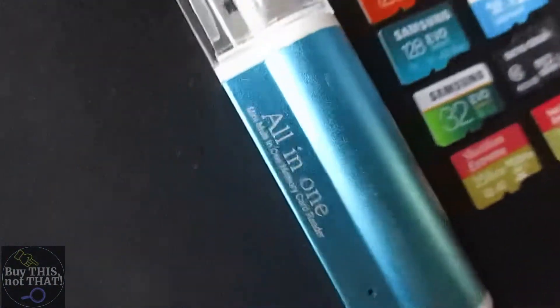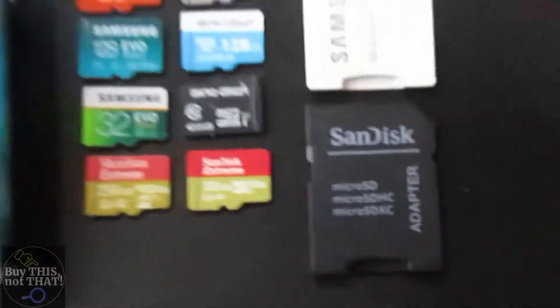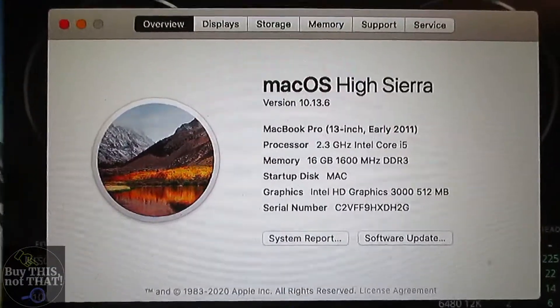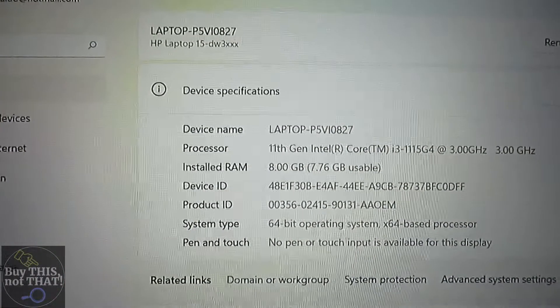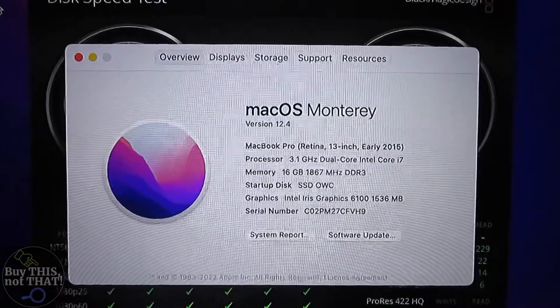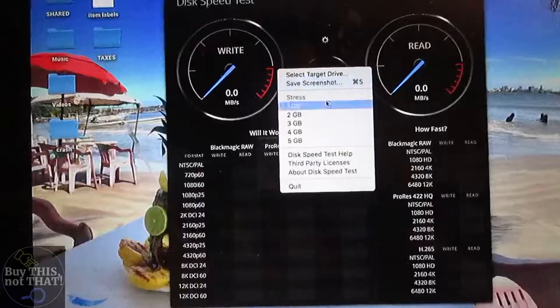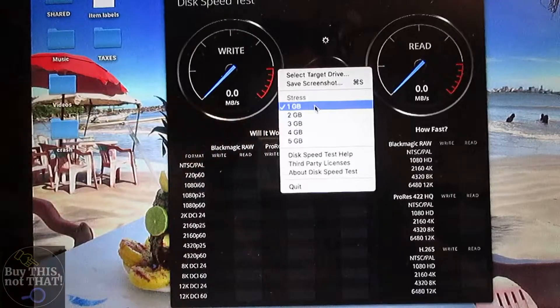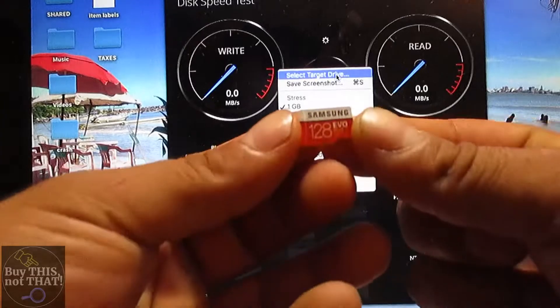We're going to be using a standard all-in-one memory card reader, but first we'll try out the Samsung and SanDisk adapters. The computers I'm working with are a 2011 MacBook Pro running High Sierra, an HP laptop running Windows 11, and a 2015 MacBook Pro 13-inch. As a reminder, we're doing the one-gigabyte stress test.